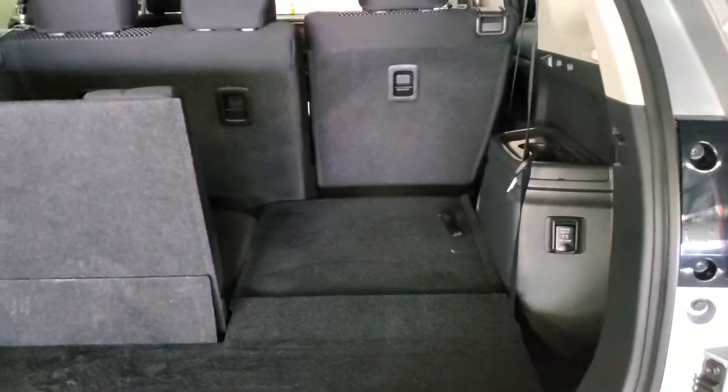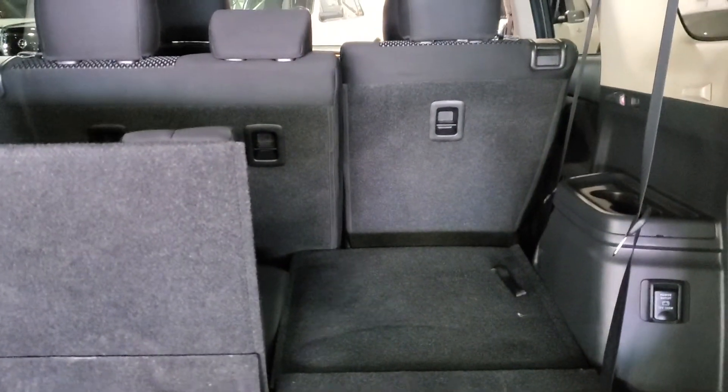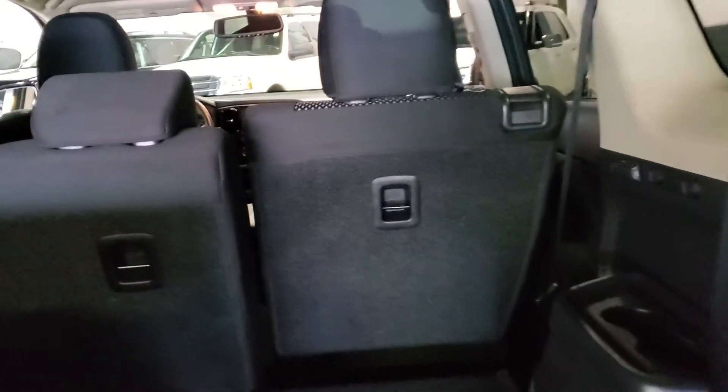Let's open up the lift gate. Pop on the back here — you still have tons of room with the seats folded up. You can fold them down, so you got tons of room for whatever it may be: Costco, road trip, etc. You can fit many, many things in here. The middle row does fold down flat as well.